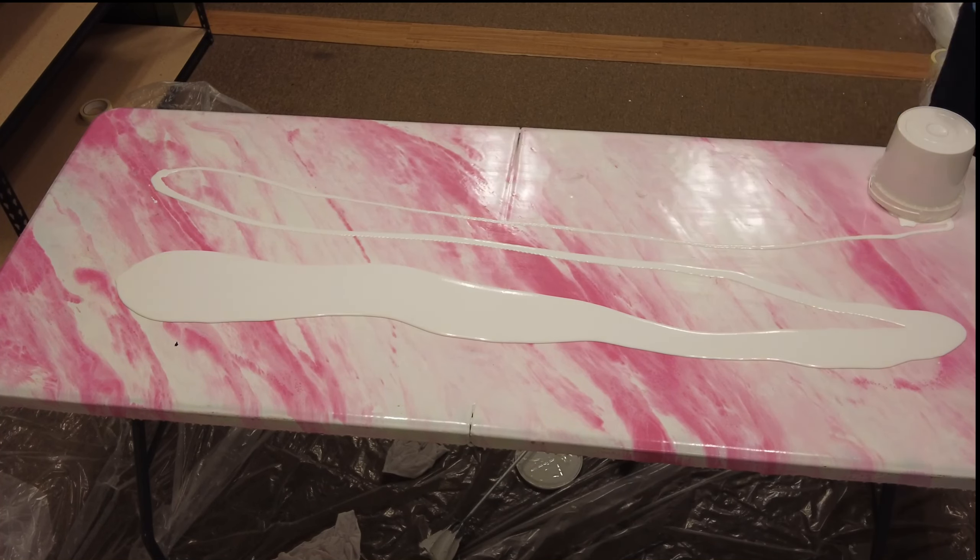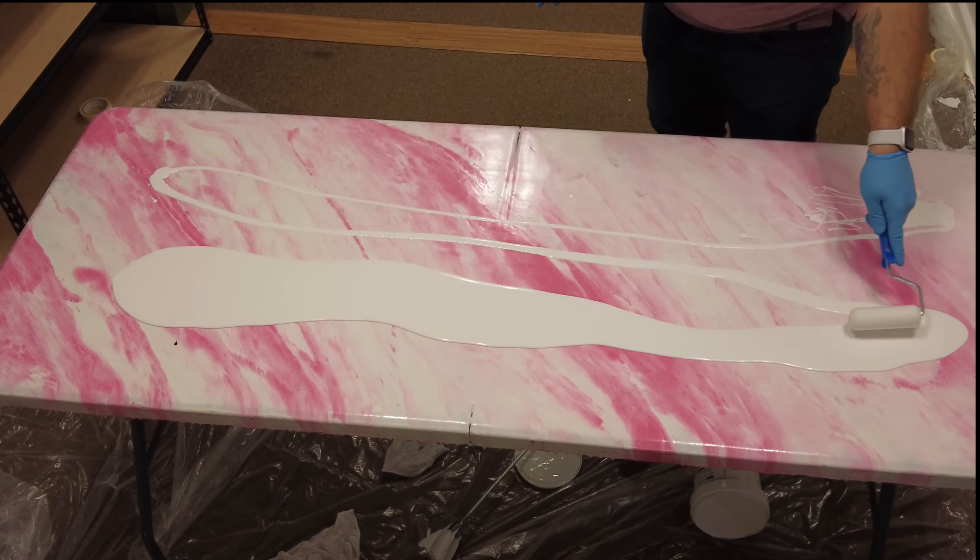Hey guys, check out our new Ekopel countertop kit. This is going to be the white marble version.